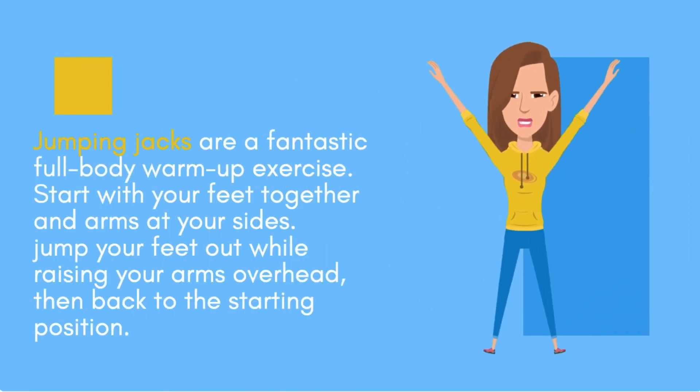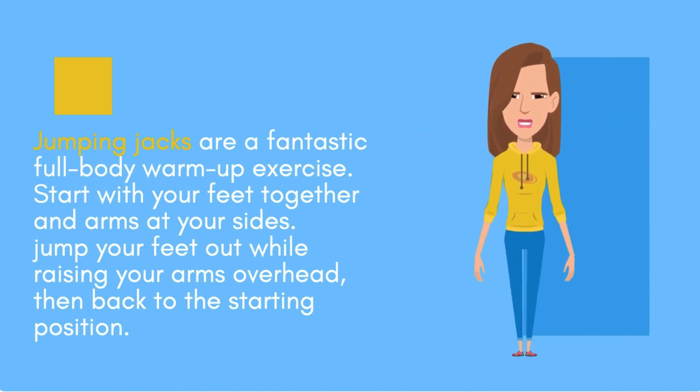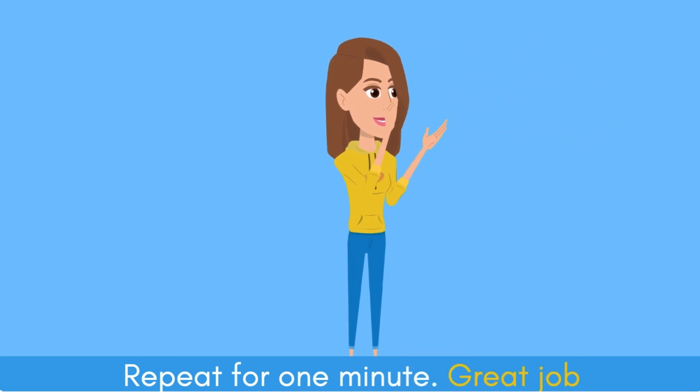Jumping jacks are a fantastic full-body warm-up exercise. Start with your feet together and arms at your sides. Jump your feet out while raising your arms overhead, then back to the starting position. Repeat for one minute. Great job.